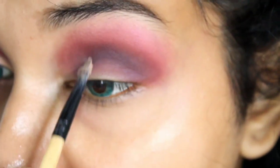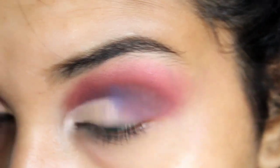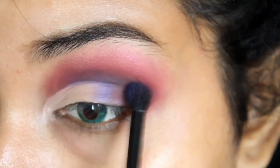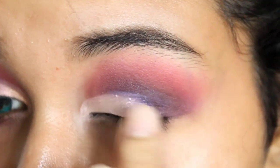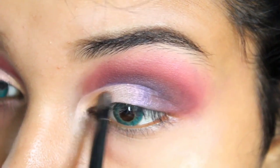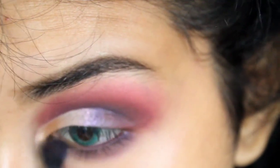Now for my favorite part — the cut-out crease. I'm using my NYX concealer and just cutting out my crease, as you can see. Then I took a shimmery purple shade from my LA Colors palette — this color is so beautiful — and I'm just lightly washing it on my crease. Then I took a white shade from the same LA Colors palette and mixed both of them; this combination is just beautiful. Then I took a golden shade from my Huda Beauty palette as my inner corner highlight. For my lower lash line, I used all the same colors — the burnt orange, the brown, and the mocha-y brown shade.